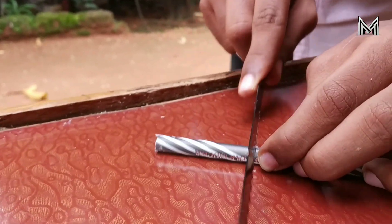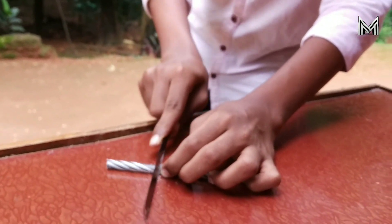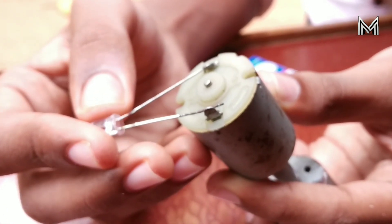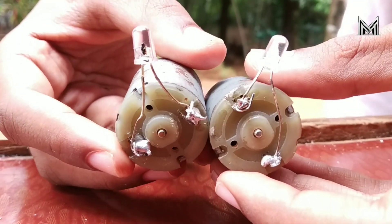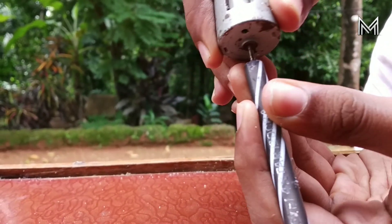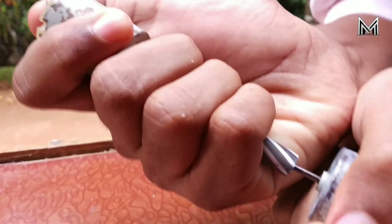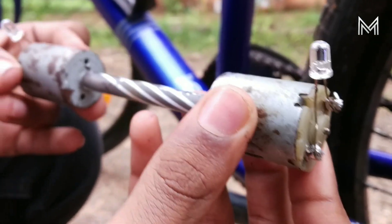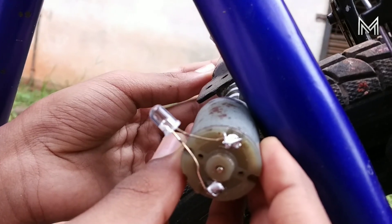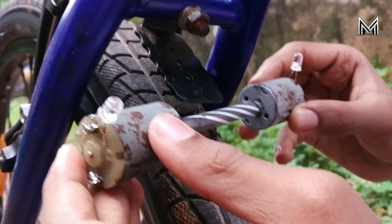We will cut the XO-Blade. We will solder the Mini-Motor. Let's put the LED. We took the Mini-Motor like a page. We have to cut the XO-Blade and put it in place. It will be set on the back. We will use two mini motors.